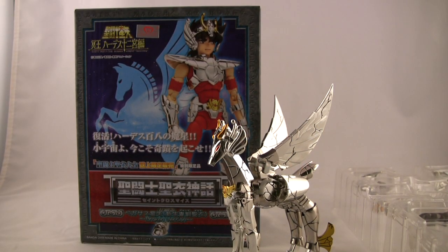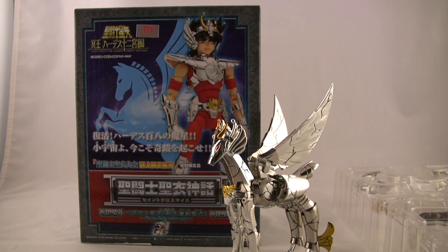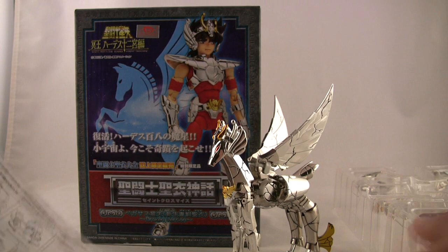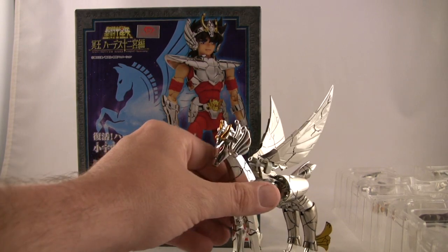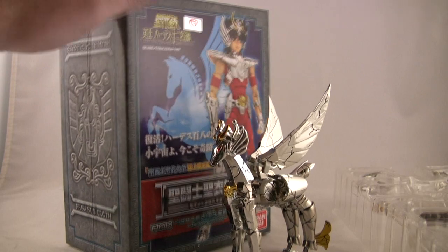Hey, it's Adam from CollectionDX and today I'm taking a look at the broken version of the Pegasus cloth. This was a mail-in exclusive in Japan — I may have those details a little fuzzy. I got this through Angles; Ken was nice enough to send it along and asked me if I would take a look at it. I was originally going to pass on the broken cloth because I have the appendix final version of the Pegasus cloth and was quite happy with that, but he said they had a good price and wanted to bring attention to it. I'm glad he sent it because it turns out it's actually a little cooler than I thought it was going to be.